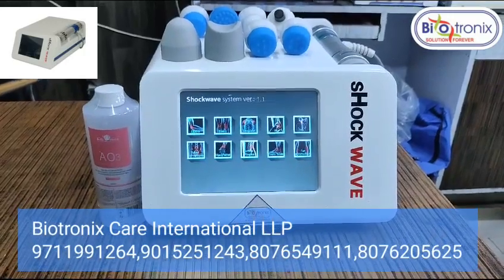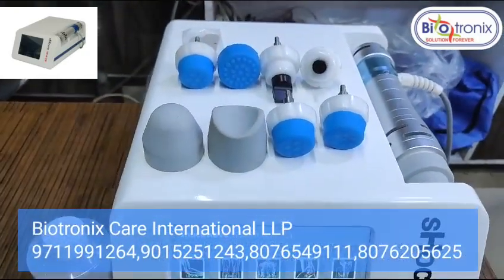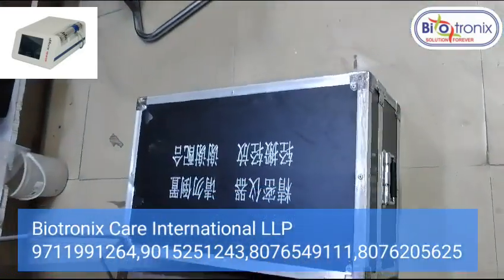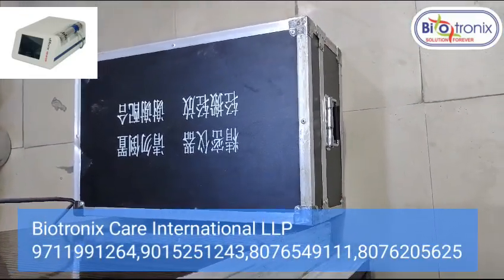This is the Biotronics electromagnetic shockwave device. It comes with this handle and all the attachments, as well as this liquid. It also comes with the same and it comes in this kind of packing — it is easy to transport and rust-free, it's a kind of wooden packing.